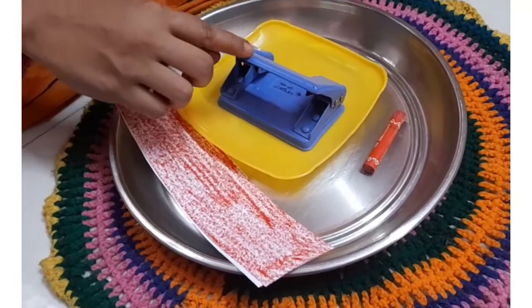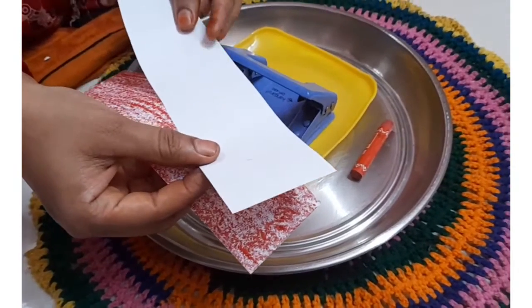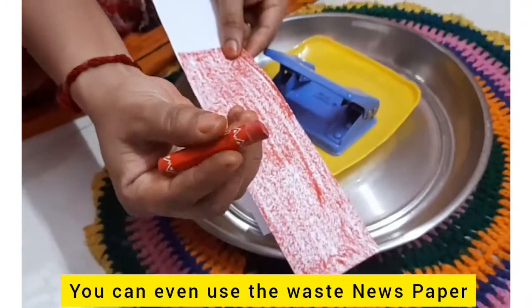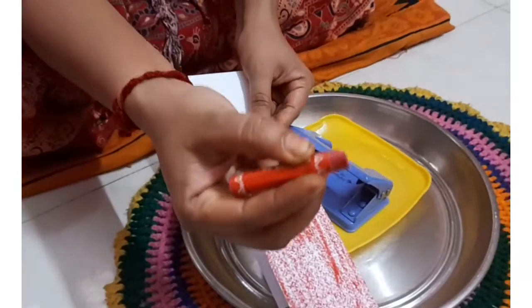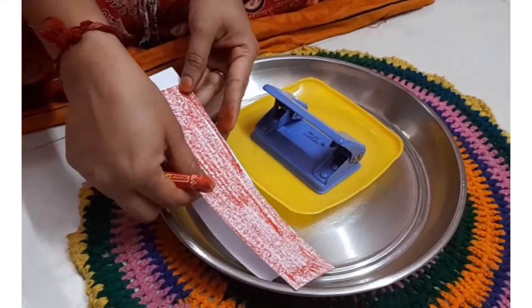We also need to collect the paper punching machine and we need paper. We can even use white paper strip like this, or we can use colored paper. We have colored this paper using a red crayon. The child will hold this crayon this way. Now can we move on to this activity?